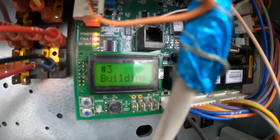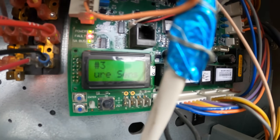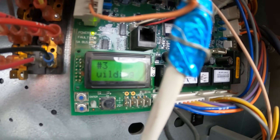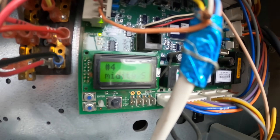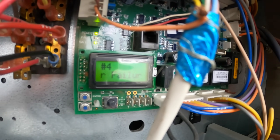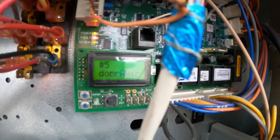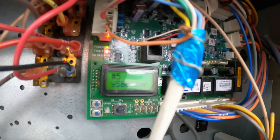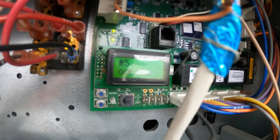Number three fault: building pressure sensor failure — never heard of that before. Number four: supply humidity sensor failure. Number five: indoor air temperature failure. Fan only. There's a sketchy way up here. Wow, a lot of issues. How did all that fail?